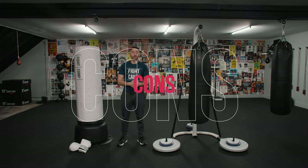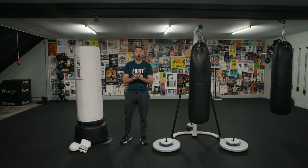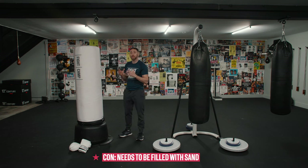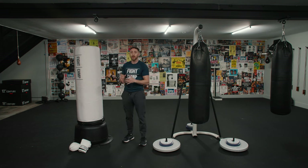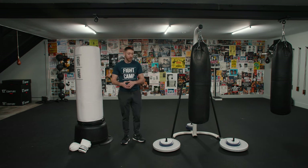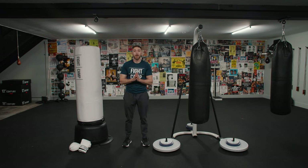Let's talk about the cons of a freestanding bag. Number one — and this is a con with all freestanding bags, though I think it's more of a con with the Fight Camp bag — you have to fill it up with sand. Because the Fight Camp bag holds way more sand than most bags, that's both a good thing because it makes it more reliable to hit, but it's going to make setup more difficult. You've got to get a funnel, get bags of sand, and sit there and pour the sand in. It takes a really long time — it's a pain. You'll be thankful that you did it though.